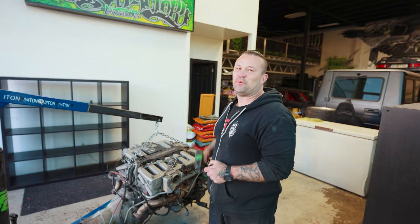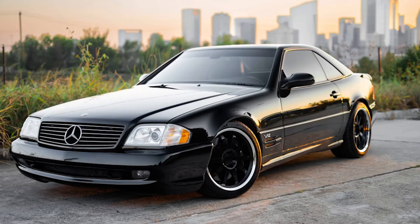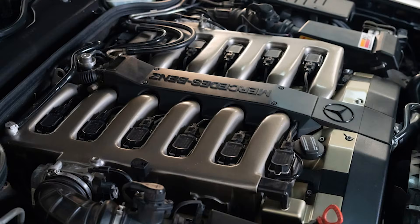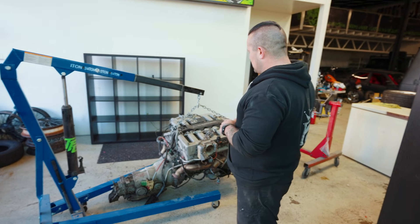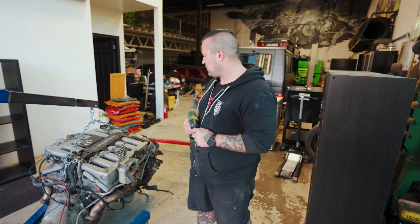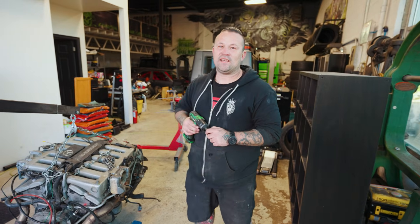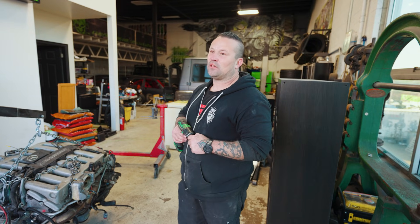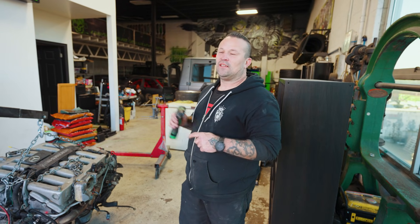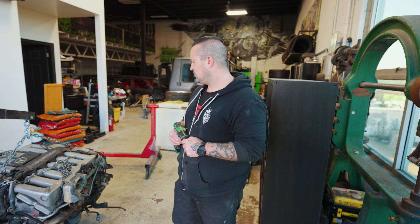This is an M120 V12 that's going into our next project — originally came out of an SL600. Today we're going to pull the trans off, get it on an engine stand, then remove some bits and pieces because we're going to go ITBs with it. We've got to get the manifolds off, Alex is going to come and scan it, then we're going to gut the body and place this in digital space to start connecting dots.